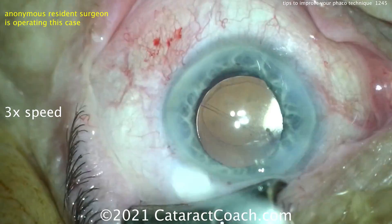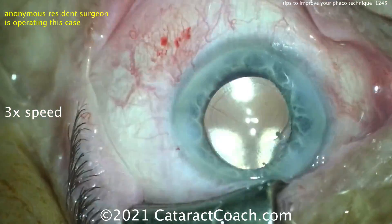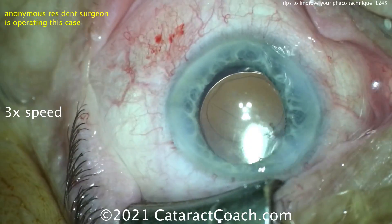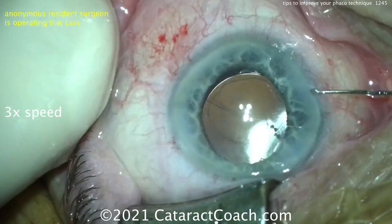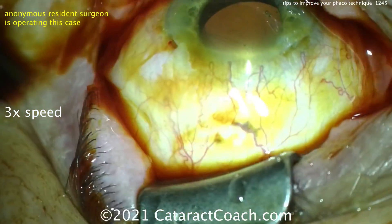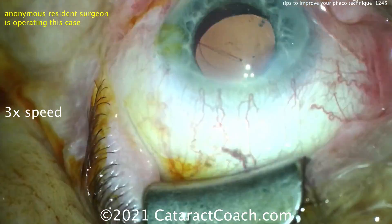Good job — thanks for submitting the video. I encourage my other viewers: please chime in and type a comment below, whether here on YouTube or on cataractcoach.com, and let this young doctor know what you think could be done to improve this case. Thanks for watching.